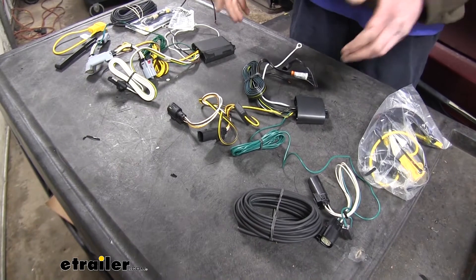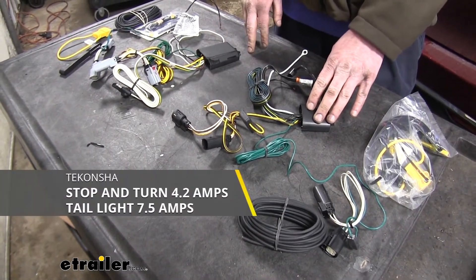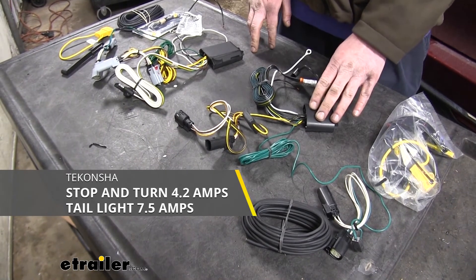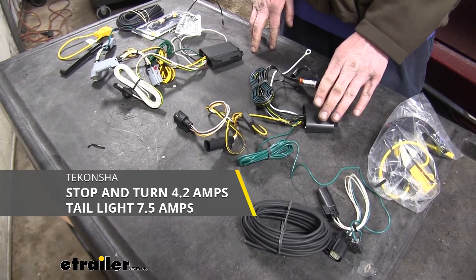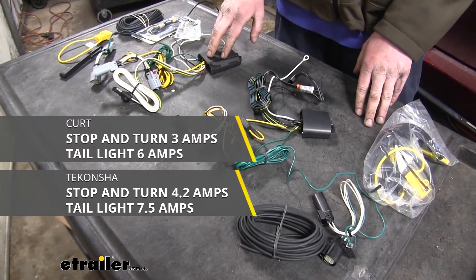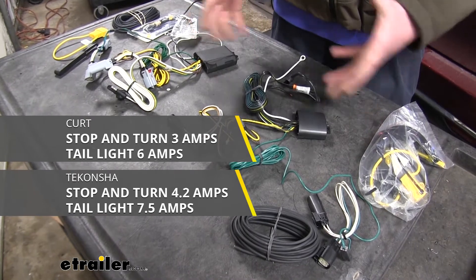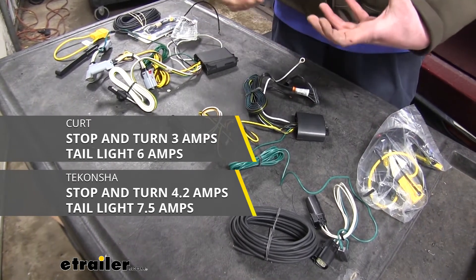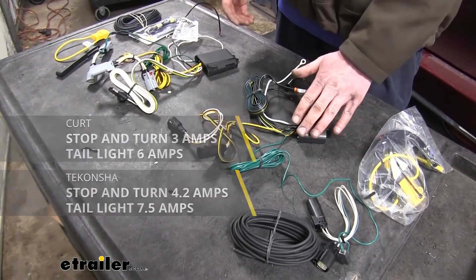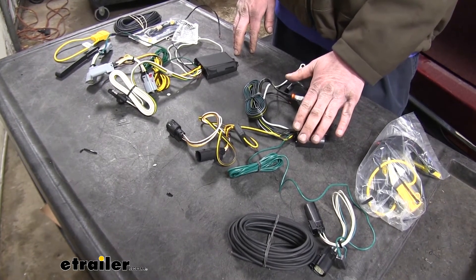To begin with, we'll talk about their maximum output. Our Takantcha has 4.2 amps available for its stop and turn lamp circuits and 7.5 amps available on its tail lamp circuits. Our Curt has only 3 amps on the stop and turn and 6 amps on the tail lamp circuits. So when it comes to overall output and how much you're planning on running on your trailer, the Takantcha is going to have more available to give you the optimal amount of power.